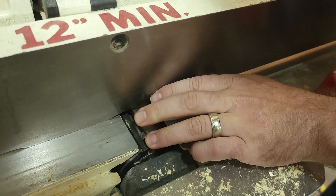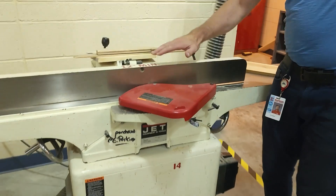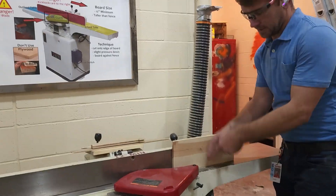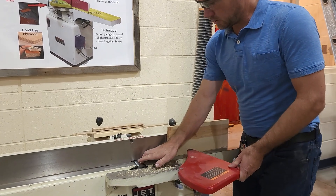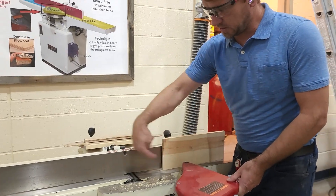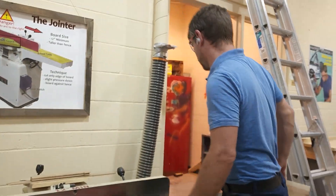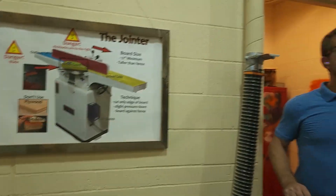It starts spinning towards us and then catches the board. We also have a fence right here. The key to using this is making sure the board is against the fence and against the table. The blade is spinning this way, so if a board gets caught it's going to kick back behind me. Kickback danger is to the right.